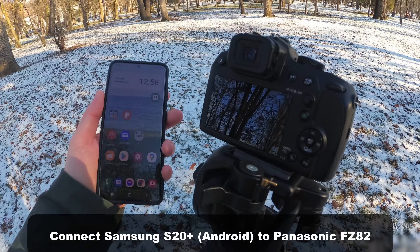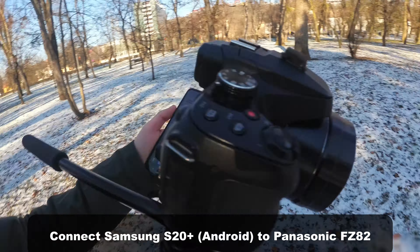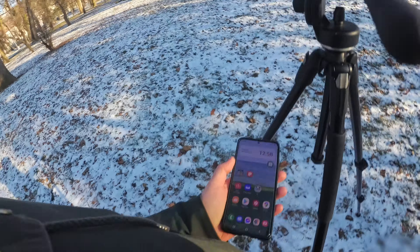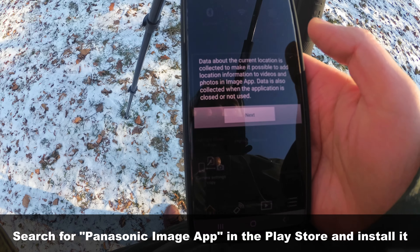Let's try to connect the phone with the FZ-82. There's a Panasonic FZ-82, so on the phone you need an app — the Panasonic Image App. Start that one.